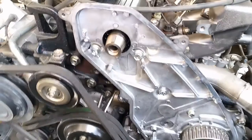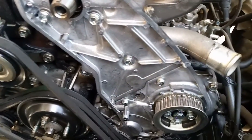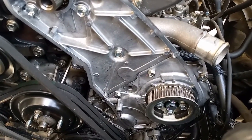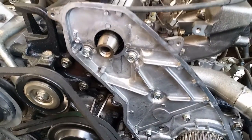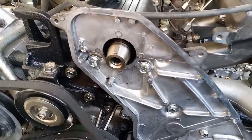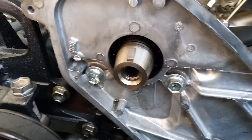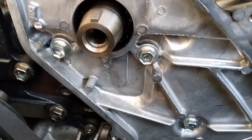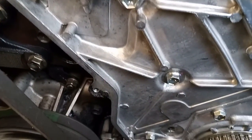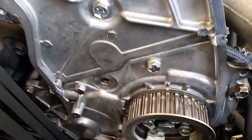Before we replace the seal, and after removing the timing belt cover, we first time the engine — letting the engine sit at the end of the compression stroke, setting all the timing marks from the crankshaft, camshaft, and injection pump. I will make a separate video to illustrate how to time the engine. Then we clean all the oil leaks from the cover, the body, and all affected components.